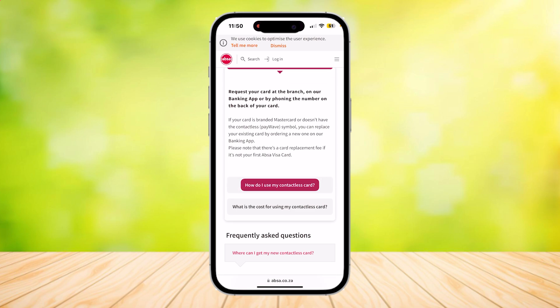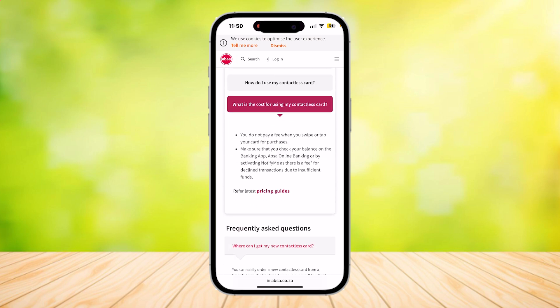How do you use it? All you have to do is just tap and you are now paid. What is the cost? You do not pay a fee when you swipe or tap your card for purchases. Make sure that you check your balance on the banking app, ABSA online banking, or by activating notify me, as there is a fee for declining transactions due to insufficient funds.